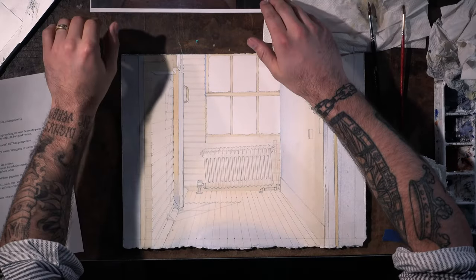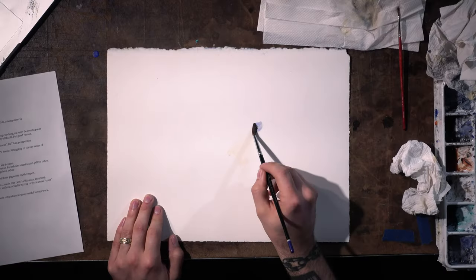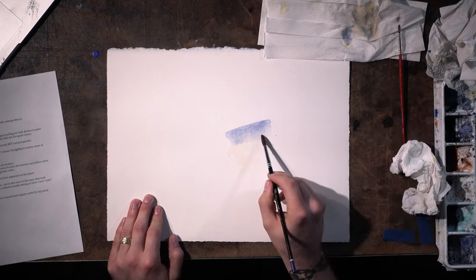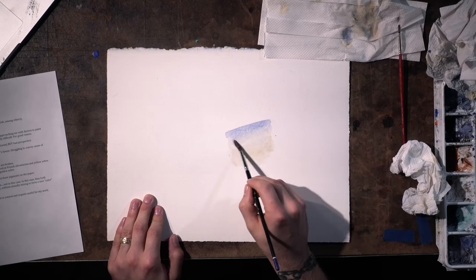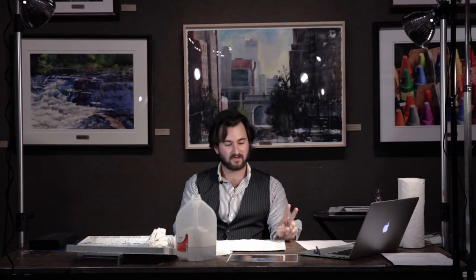Sometimes you'll have a situation in a painting where something is in shadow, but there is a flat surface immediately beneath it. That flat surface reflects light back up onto the object that's casting the shadow. So you get something of a gradation. What I've done is start to paint with two pigments I've found especially useful in depicting light — a warm yellow and a cool blue.